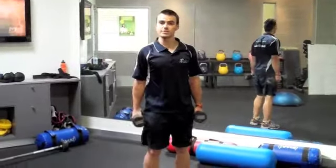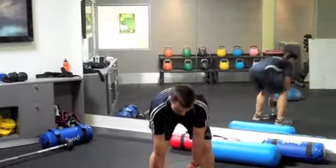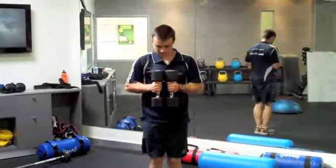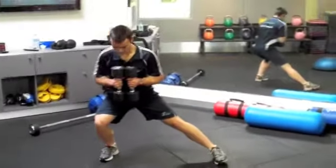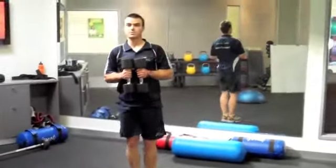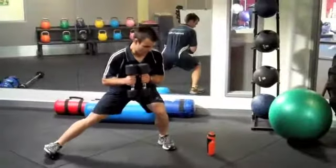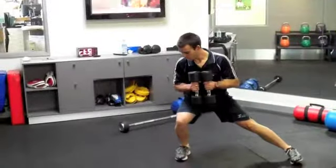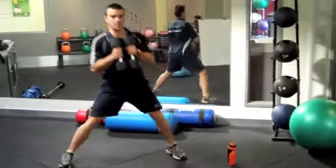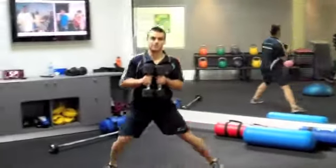The next exercise is a side lunge. Moving on from the barbell squat, this one targets the inner thighs a little bit more. Grab two dumbbells you can manage. Starting with your feet together in the middle, take a big step out to the side, lunge down, and keep that inside leg straight so the outside leg does all the work. Squat down, push back up to the middle, and out to the other side. As you come down, take a big enough step so your foot, knee, and hip are all in alignment. Keep your head up, shoulders back, and push back to the middle after each rep.